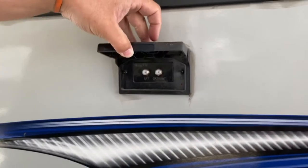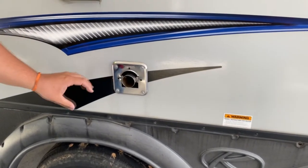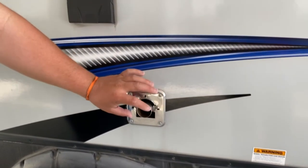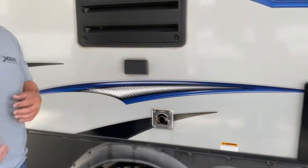Here you got your cable and satellite hookup again. Down beneath that is your furnace vent. I do recommend getting some bug screens or mesh screens, something like that to put over that. If not, dirt daubers get in there and make a mess and mess everything up.